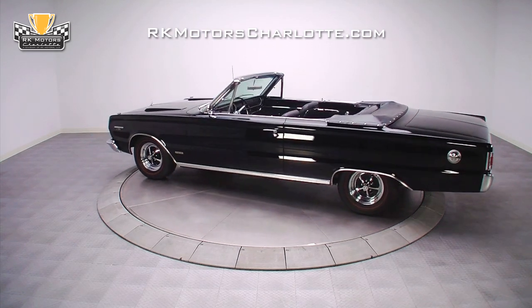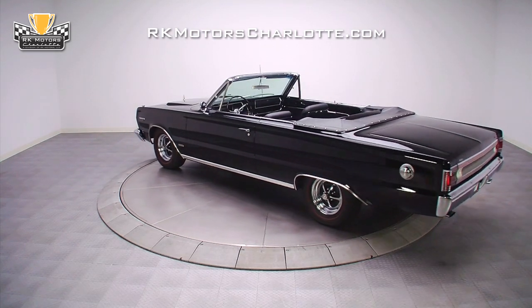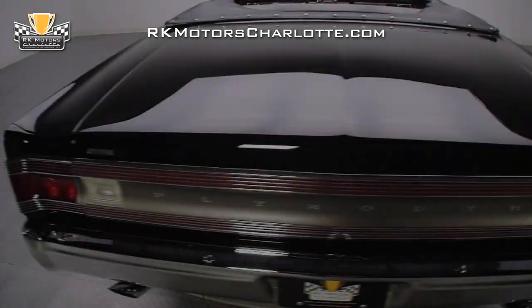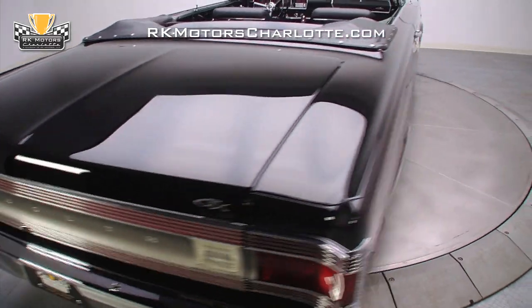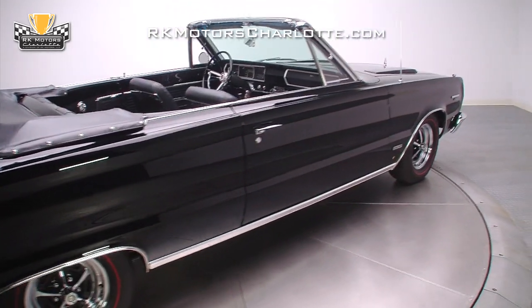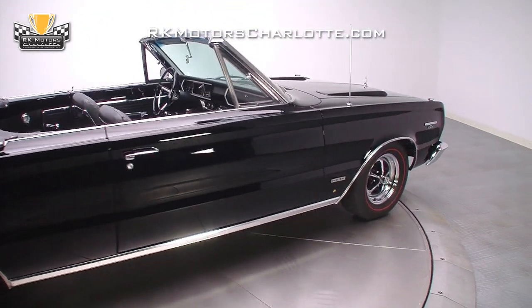this GTX was disassembled down to a bare body with the doors, hood, deck lid, and fenders removed for refinishing. Over the next five years, more than $50,000 was spent to transform the GTX body into a perfectly straight masterpiece with perfect panel gaps and amazing black paint.